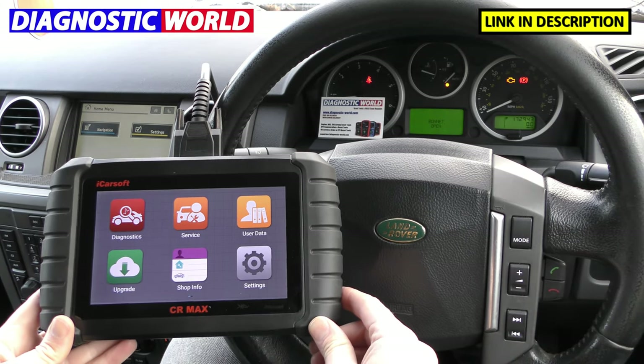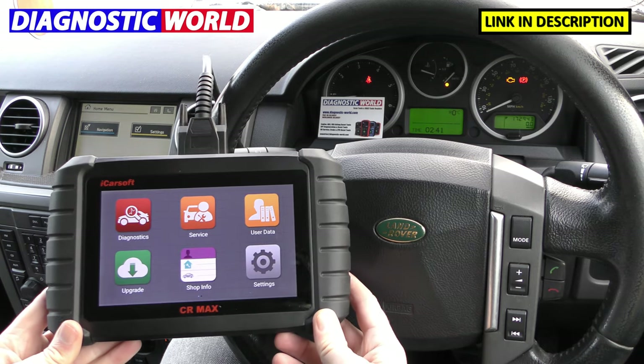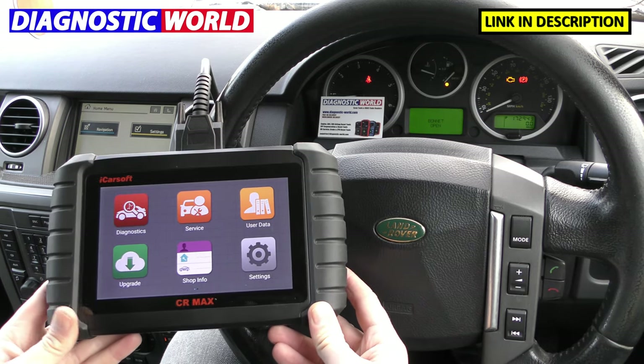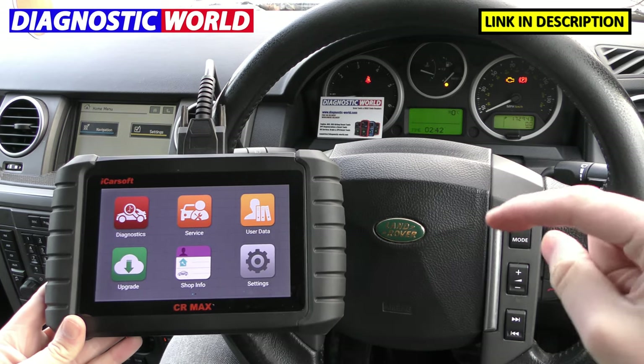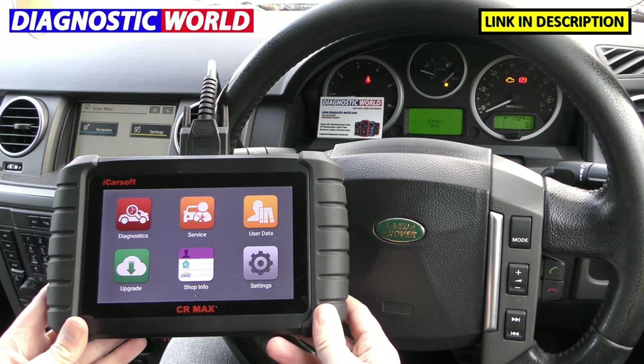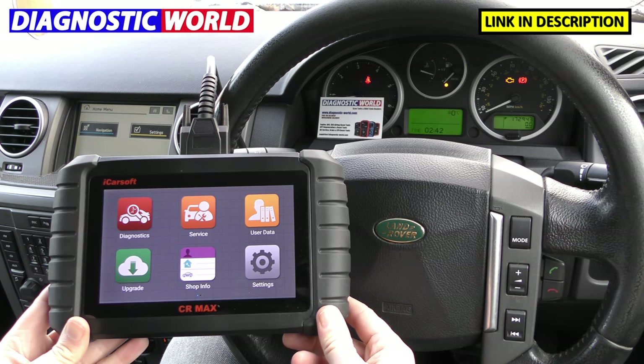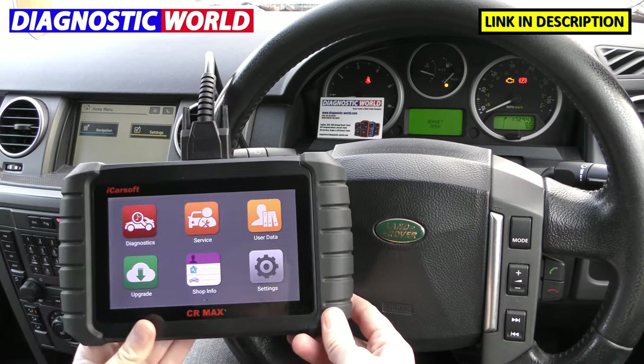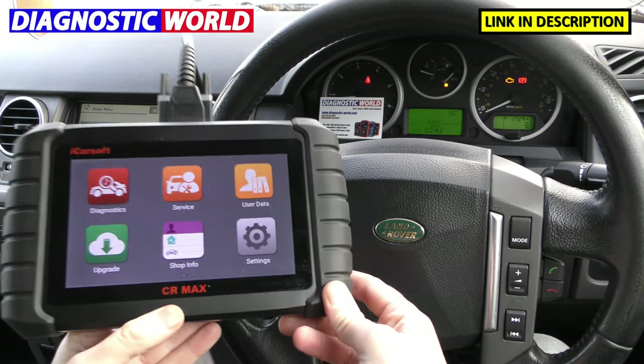Before we go any further, I want to tell you that if you are interested in this tool, it is available at Diagnostic World — www.diagnostic-world.com. I'll pop the links to the kit in the description below this video, because there are fakes and clones out there. They can damage your vehicle unfortunately, and it's not worth going down that route. So links in the description if you are interested in picking up this tool.